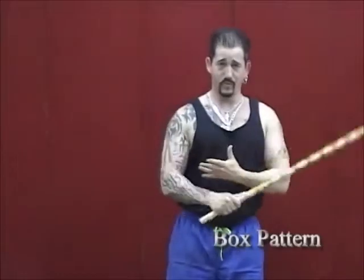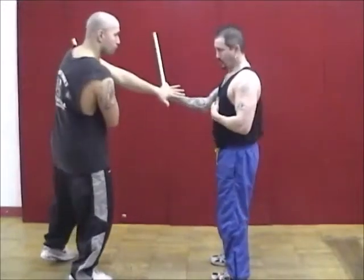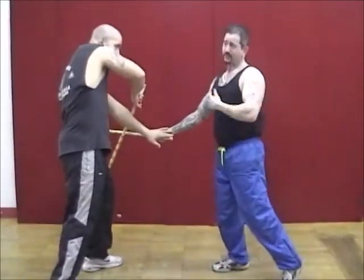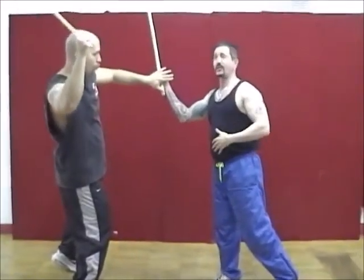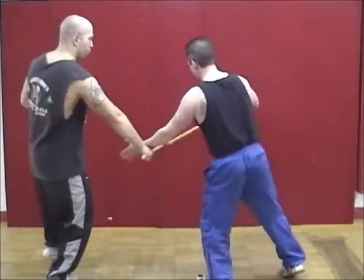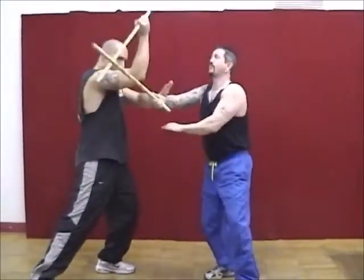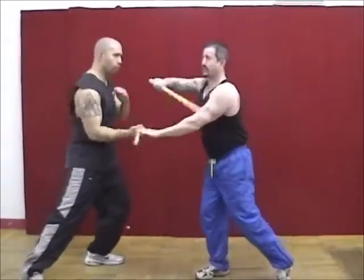Now that we have the three-angle sombrata down, I'm going to introduce what we call the box pattern. When I come in with the one, he does an inside deflection. He comes in low, I do my wing block. When I come in with the three, he does a wing block. He flips it down at my head, I do an outside wing, he does a roof block. Then we repeat the same thing on this side: one, two, three, four, five — repeated. This is what we call the box pattern, and it's a way of introducing the basic flow.